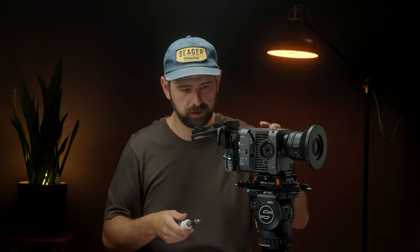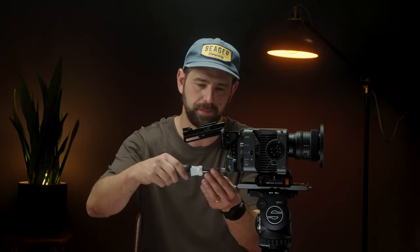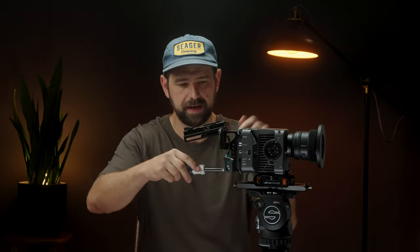One question I get a lot about this V-mount plate is whether it's secure, since it's only held on by two screws with tiny little screws and not super deep threads. It is a little concerning, but it has good support — as long as the screws hold out, it pushes itself down on the bridge of the body. I have heard of a few people who've stripped out these screws or had the battery plate come off. A lot of that has to do with transporting it with a battery on. Don't over-tighten it — just give it a nice little snug.